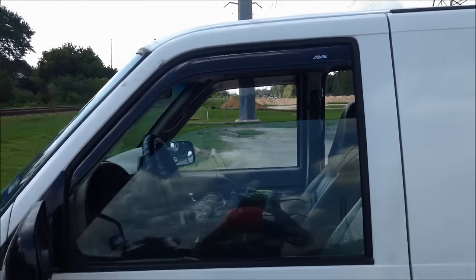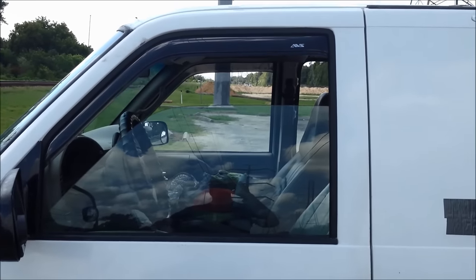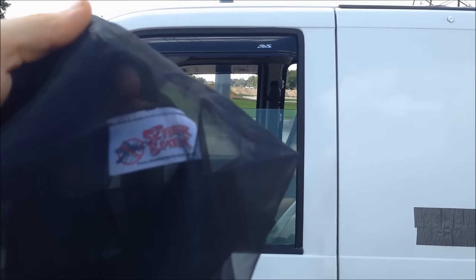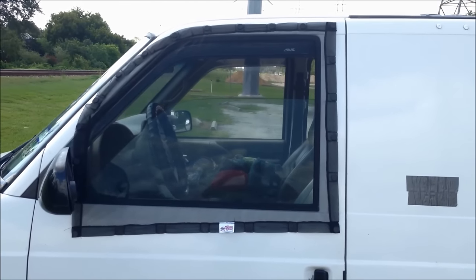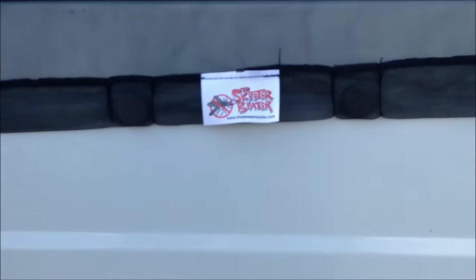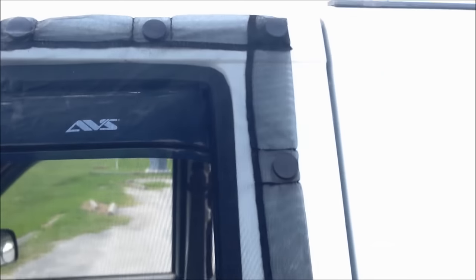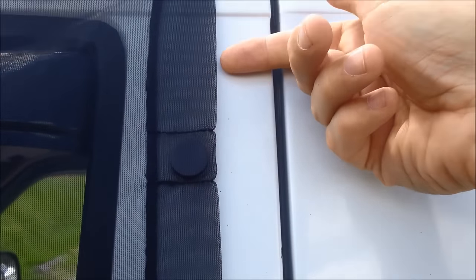The problem in Houston is we have a lot of bugs, mosquitoes, and things that come through the window. That's where a product like this comes in handy — it's called a Skeeter Beater. It's a screen with magnets that you put around your window. Let me install it and show you. So this is what the Skeeter Beater looks like installed. As you can see, it's a screen that supposedly keeps out mosquitoes, a variety of bugs, and no-see-ums.